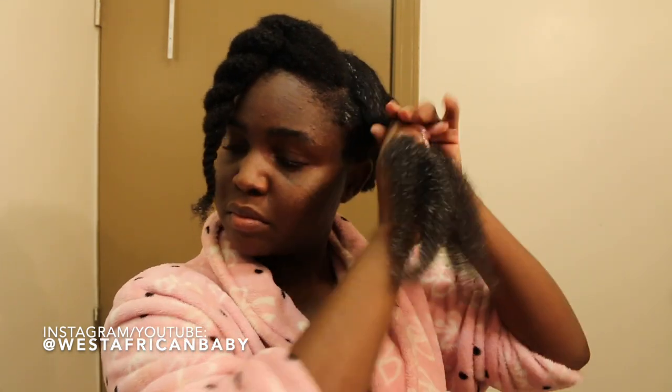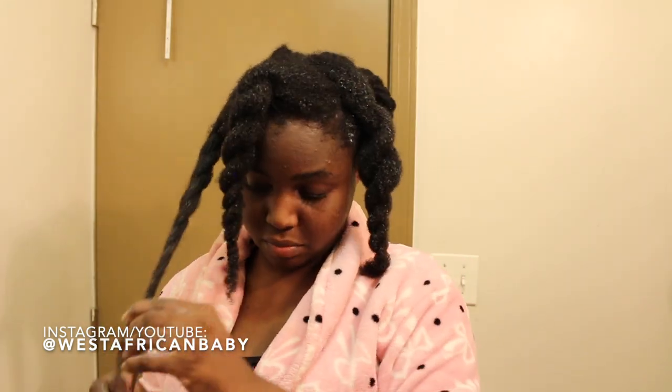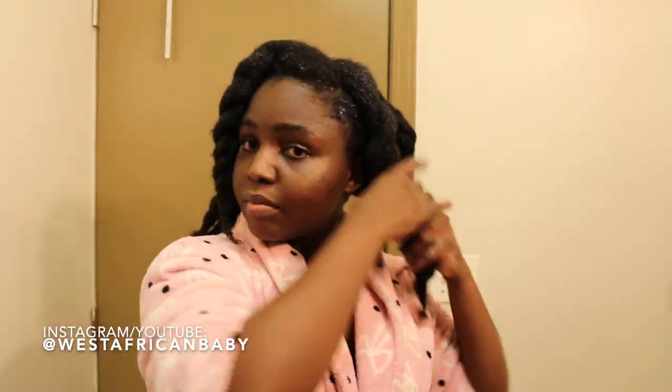The conditioner contains moringa, which has a ton of benefits for your hair — it helps boost keratin production, restore strength, promote hair growth, and repair damaged hair. It also has minerals that support hair health. Aloe vera is also in the conditioner, and baobab oil is high in omega-3 fatty acids and is used in hair masks and leave-in conditioners to help strengthen brittle hair and moisturize.